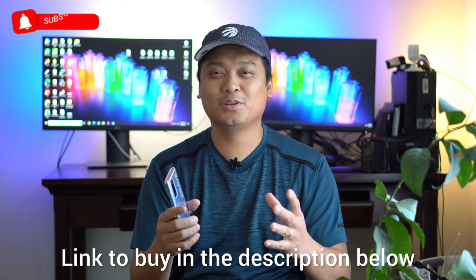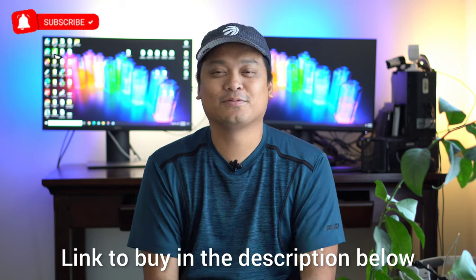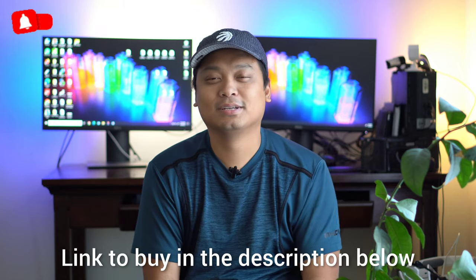And there you go. Hope you enjoyed this video. If you would like to purchase this phone, I will leave the link in the description below. And as always, thank you guys for watching and I'll see you in the next one.